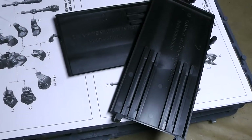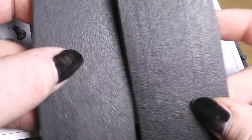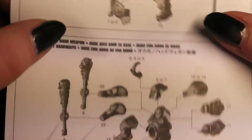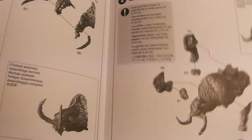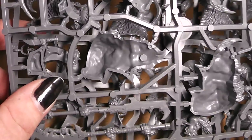Let's see what we got. First we got two bases, chariot size. Then the usual manual. We got 3D renders as explained here. And then we got, as it looks, three sprues.